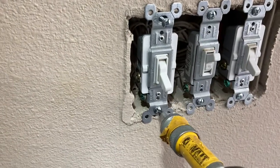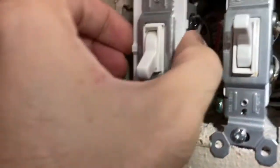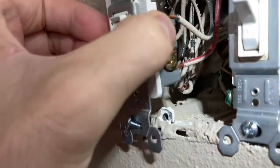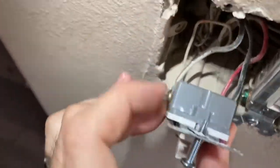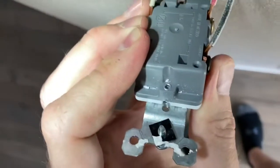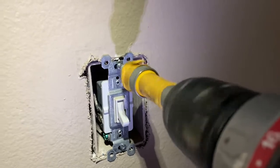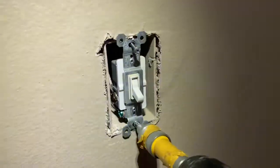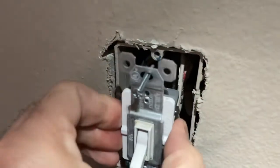Since cleaning definitely won't help here, next we're going to actually take out the light switch. The biggest challenge, if you're not skilled with electricity and what wire goes where, is you're going to want to take a picture or mark the wires with a color so you don't forget which wire connects to which terminal. Make sure you have that memorized — if you put those wires back in the wrong places, you're going to have a problem.